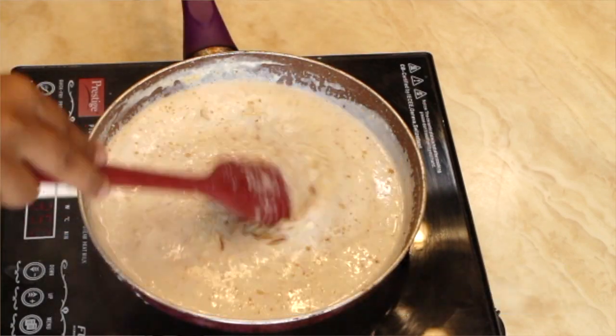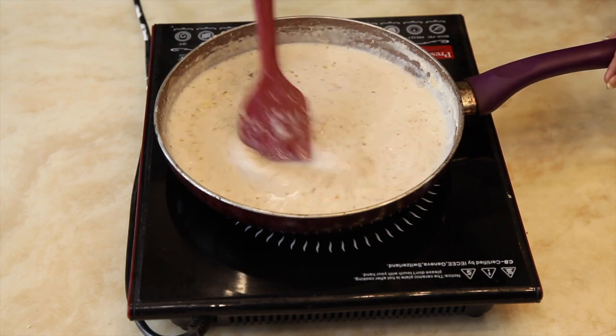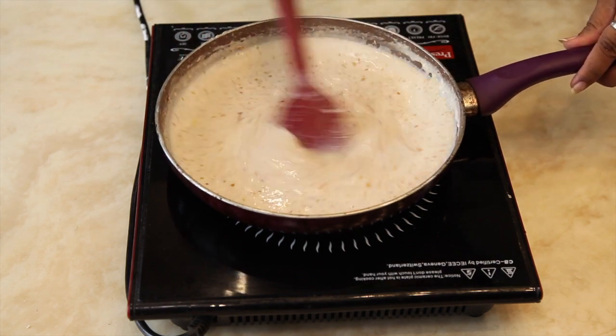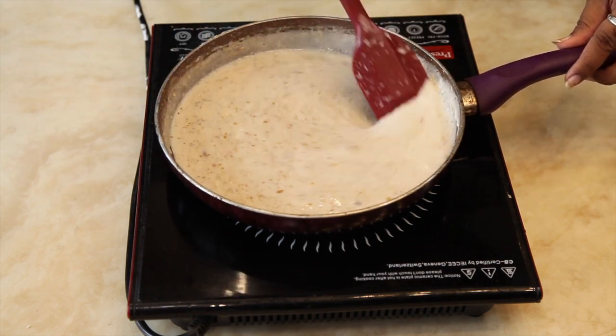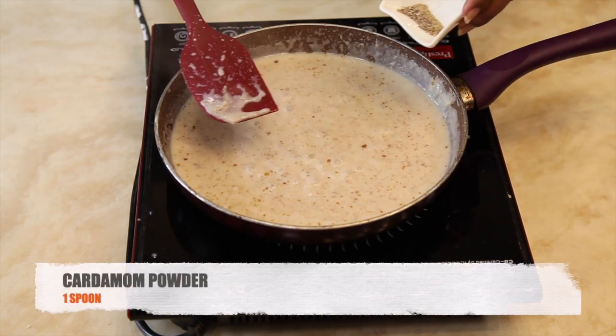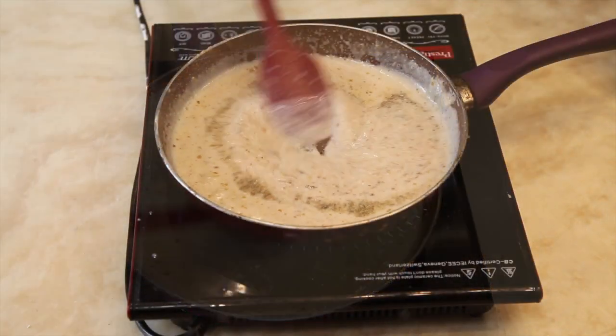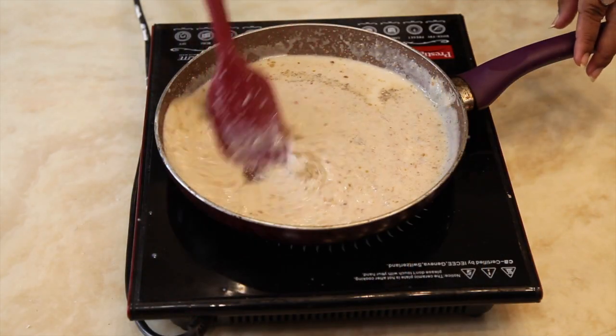Add the chopped dry fruits and give it a nice mix. Now add 1 spoon of cardamom powder, mix it, and switch off the flame.